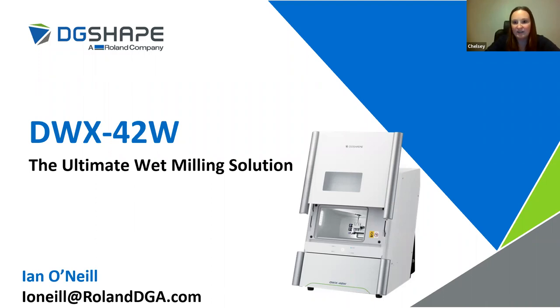Welcome everybody. We're going to give everybody just a few seconds to get into the webinar, make sure everybody gets in. People are starting to stream in. Good morning everyone and welcome to Whitmix's webinar, Automating Manual Processes with the DWX42W. We are joined today with Ian O'Neill. My name is Chelsea Phillips and I am the Growth Marketing Specialist here at Whitmix, and I will be facilitating today's webinar. I would like to begin with a few housekeeping items.